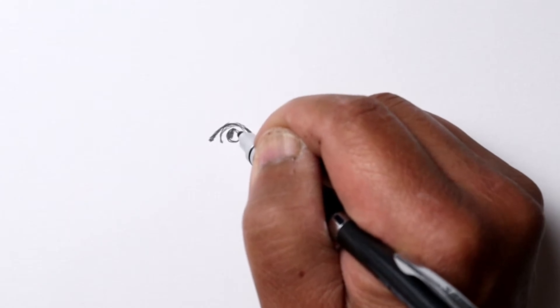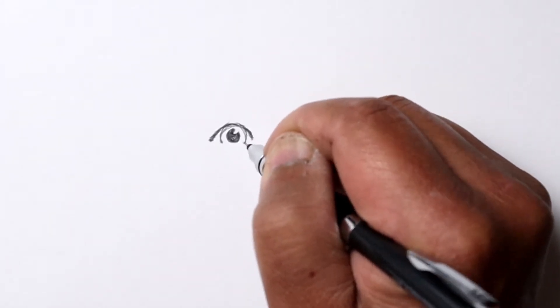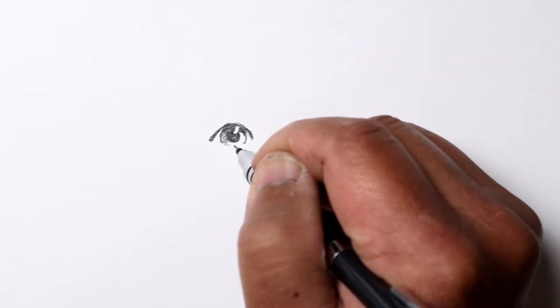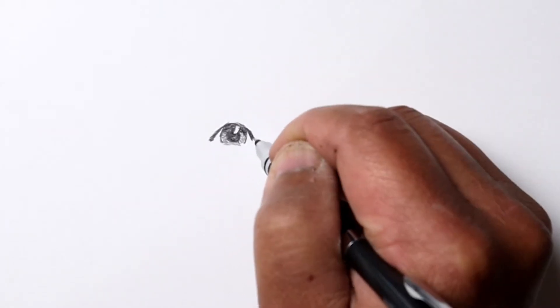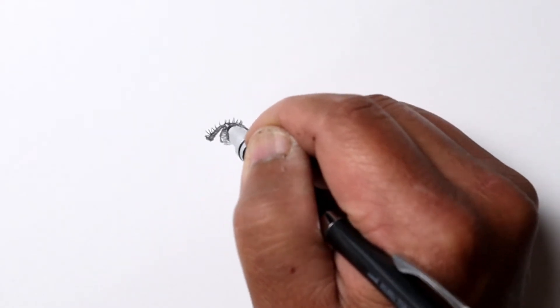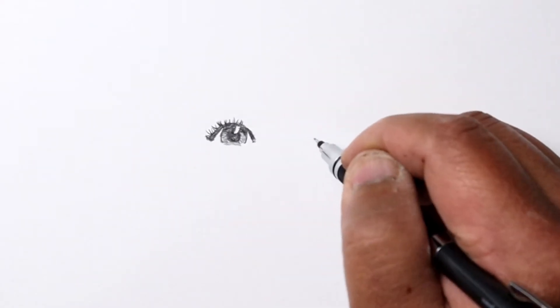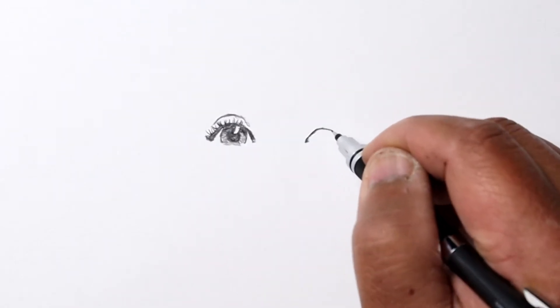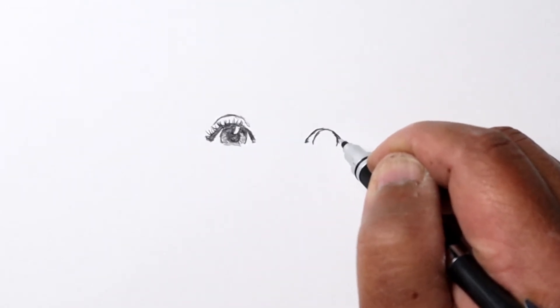I'm going to start with the eyes first, using my 4B LED mechanical pencil. I'm starting with the eye instead of marking out the whole head or marking where the eyes and nose are.